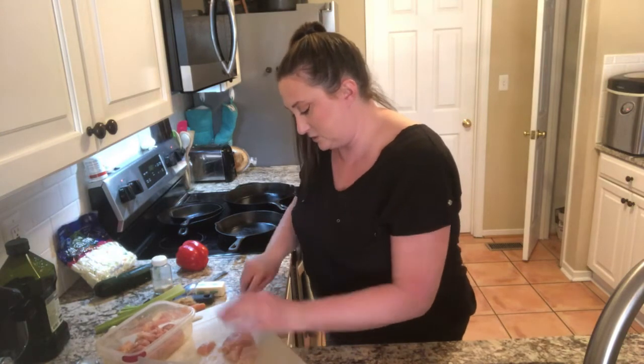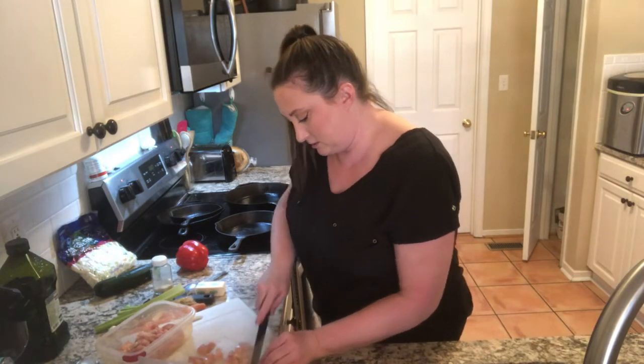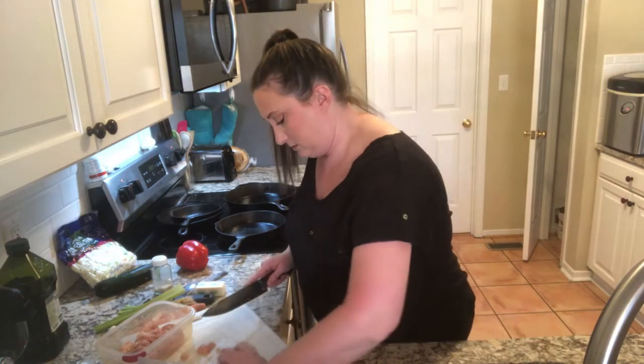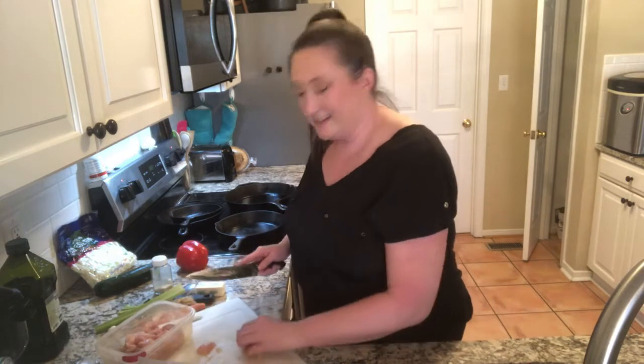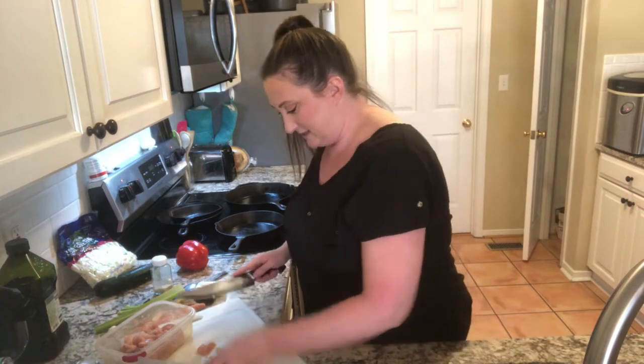I'm going to get to the comments in just a second as soon as I get this chicken in the ginger sauce. If you're just joining, I have a client coming to get her hair done in less than an hour, so time is of the essence.